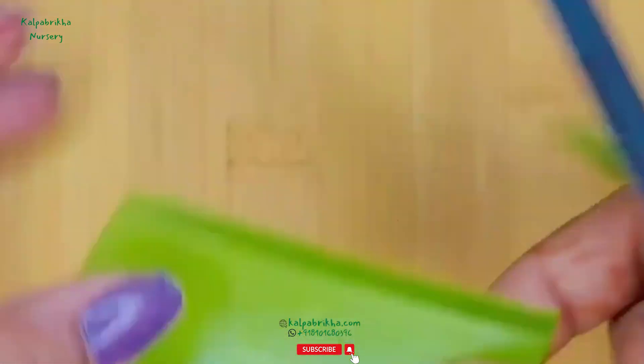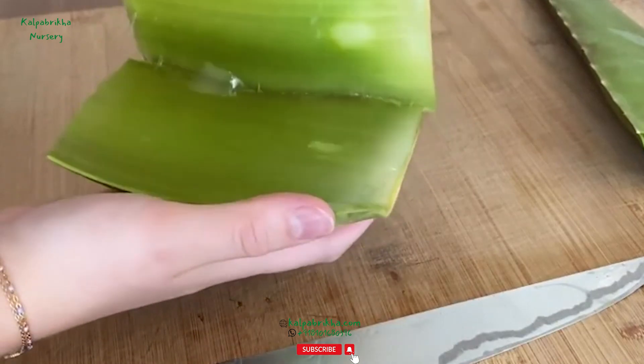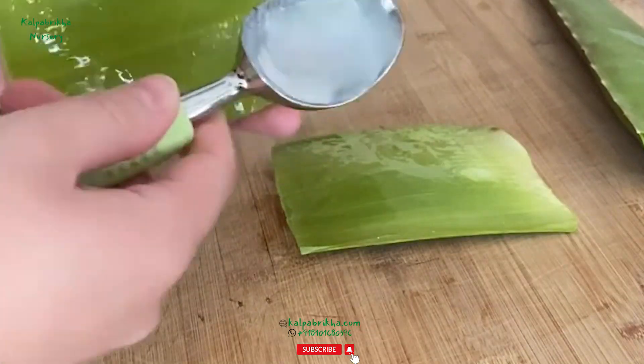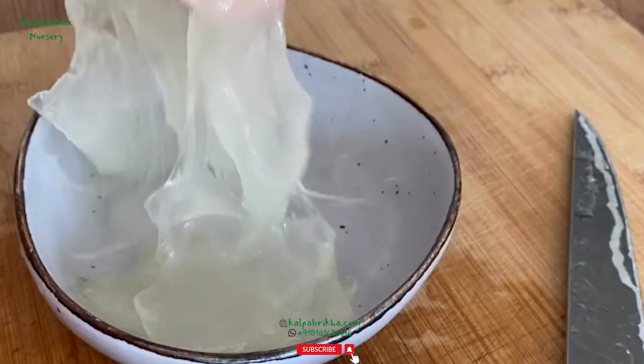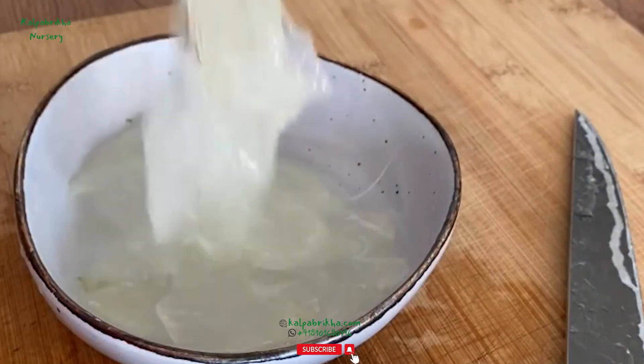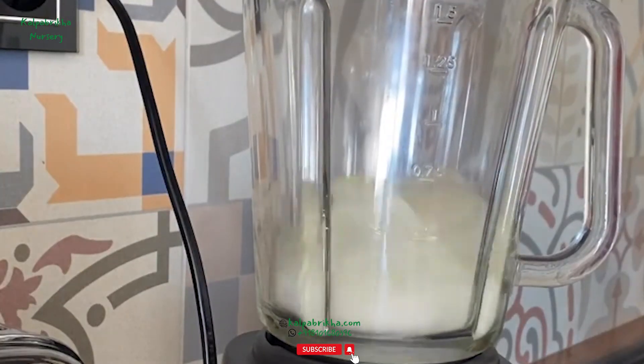Fourth step: remove the spines. Before you can get at the gel core of the leaf, you will need to remove the hard spine edges on either side of each leaf. Carefully cut them away, remembering to move the knife away from yourself and your hands so as to avoid potentially cutting yourself in the process.